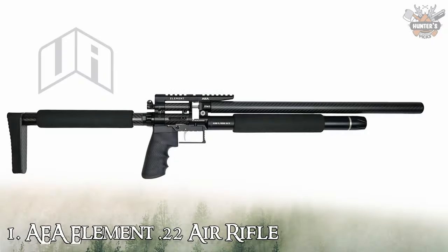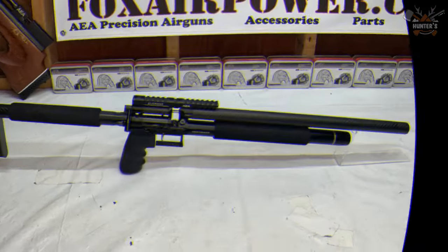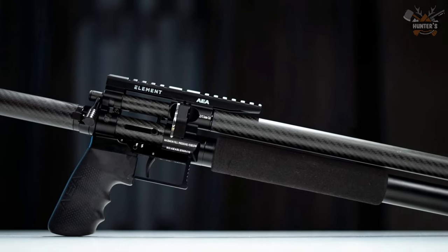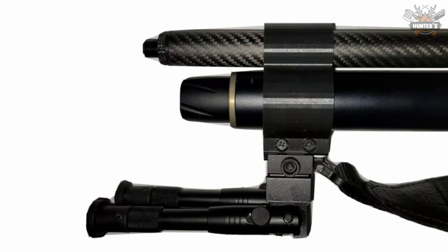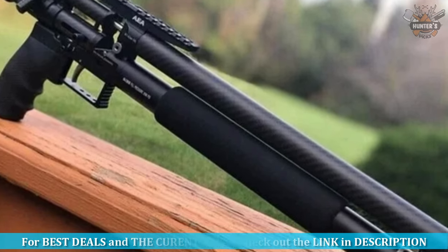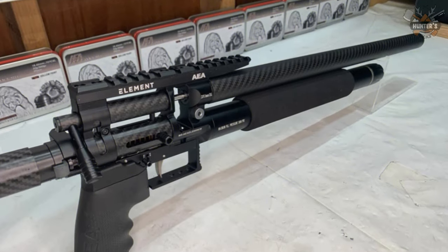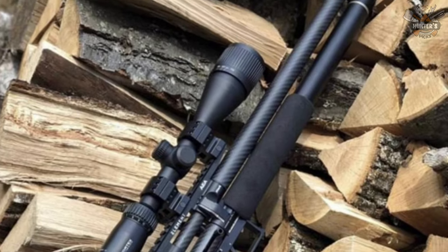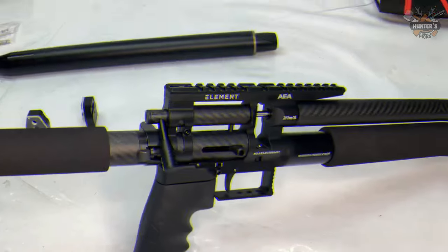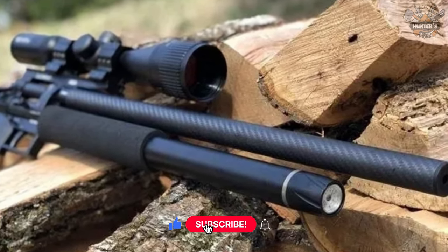Number 1: AEA Element .22 Air Rifle — only 2.8 pounds, the lightest air rifle with 40 foot-pounds of power in the world. Every part is made of high-performance carbon fiber and magnesium alloy by CNC machining. An 18-inch barrel with integral shroud silencer and 3200 psi max fill pressure ensure exceptional power and accuracy. At only three pounds, you can even operate it with one hand. Using the folding stock, it can easily fit into a backpack, making it the best choice for hiking or hunting. The price is $790.